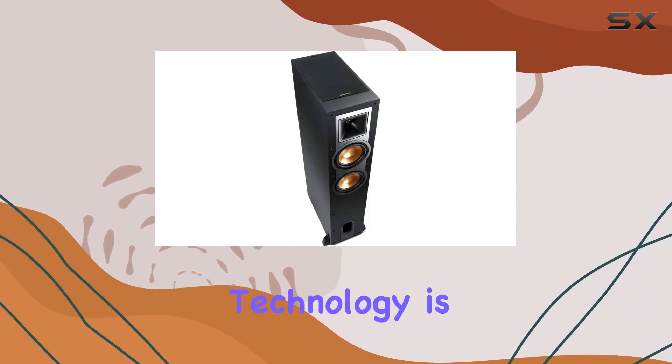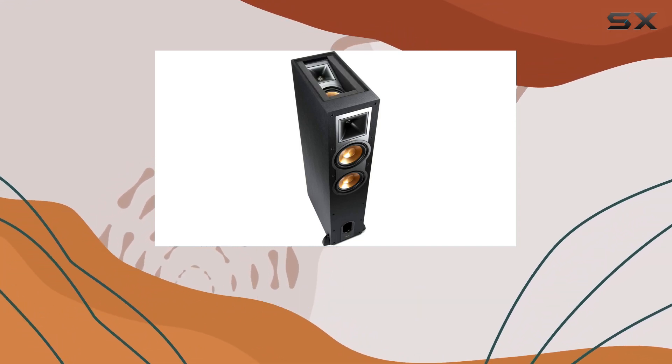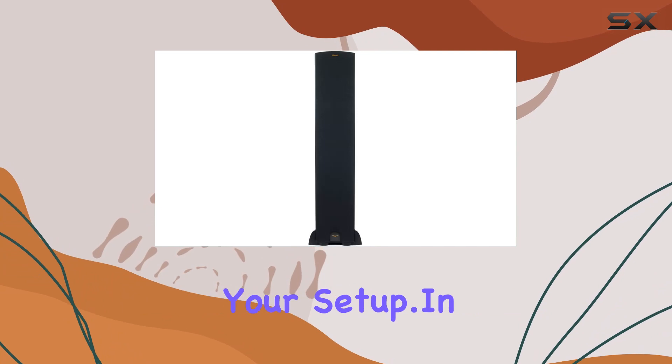The connectivity technology is versatile, with an auxiliary option for seamless integration with various audio sources. The convenience of having a built-in elevation channel for Dolby Atmos eliminates the need for additional components, streamlining your setup.